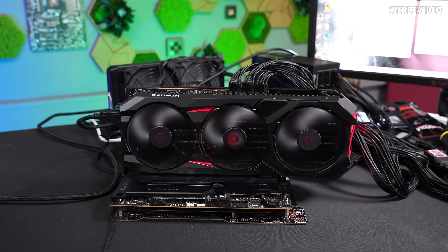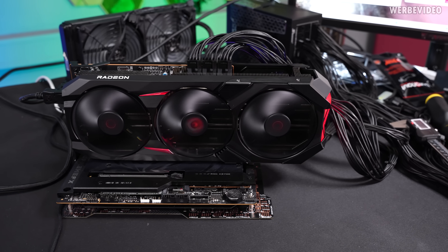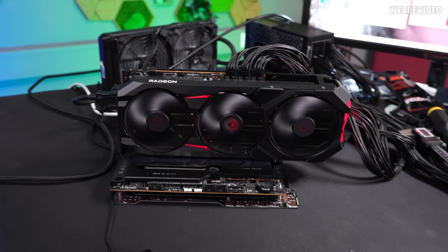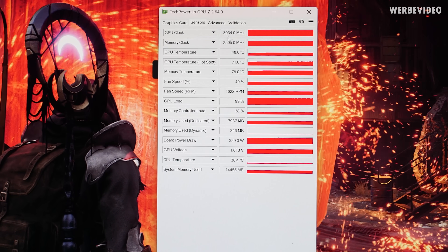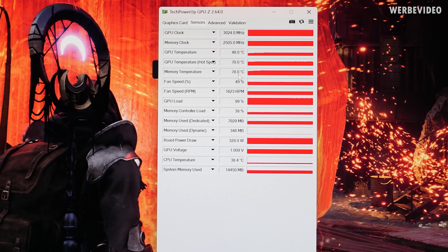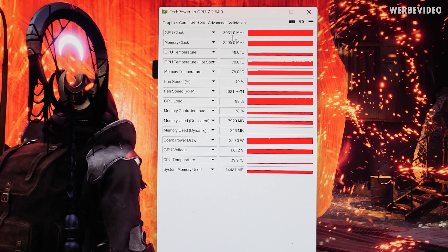I manually adjusted the fan speed to a level I personally find acceptable in a gaming PC: 49% fan speed in GPU Tweak 3, translating to 1600 RPM, and I'm standing directly in front of the GPU. Under load in a gaming scenario, that's the edge I'd personally find acceptable for noise. Reopening Remnant 2 to double-check temperatures: this is a lot closer to the XFX card now, but still about 30 to 40 MHz lower clock at 3000 MHz — caused by the GPU being colder at 48°C on the core, about 70°C hotspot, and 78°C on memory.